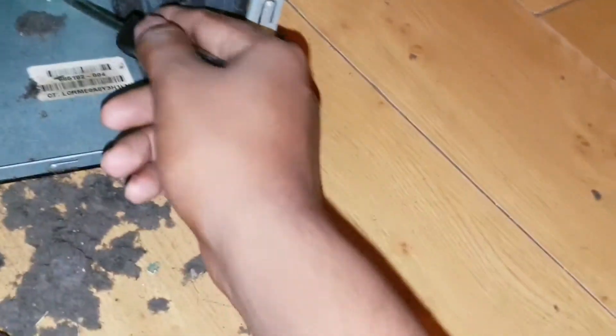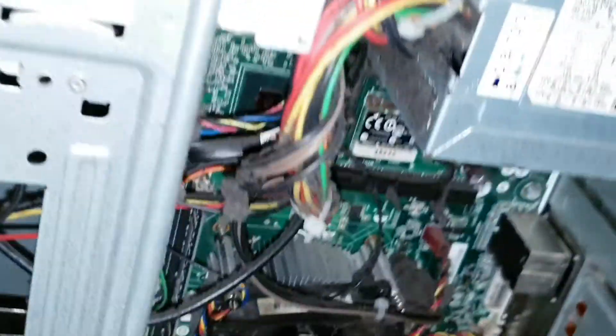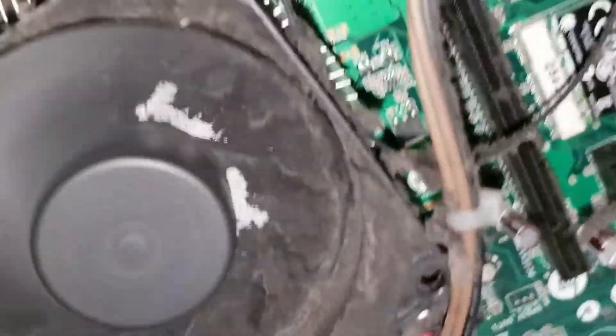Until I banged it — as you may know from the last video — both of the fans started working. So I'm just going to plug this in while it's open to show you how the fans are going to be working. As you can see the fans are working now, but they're still making that sound, so I think we need to do a little bit more cleaning and it might be alright.